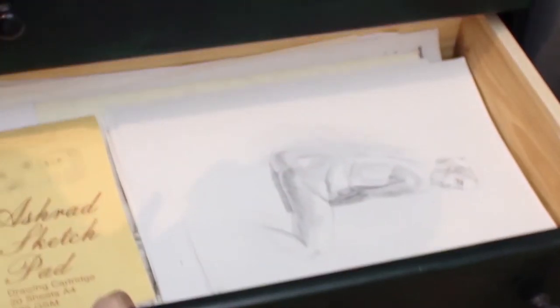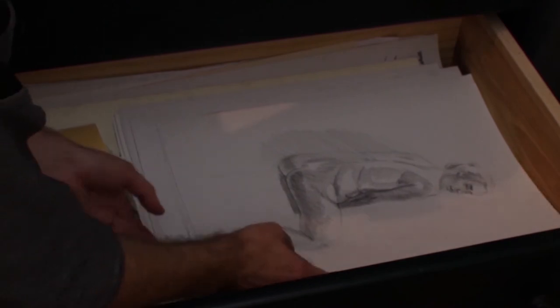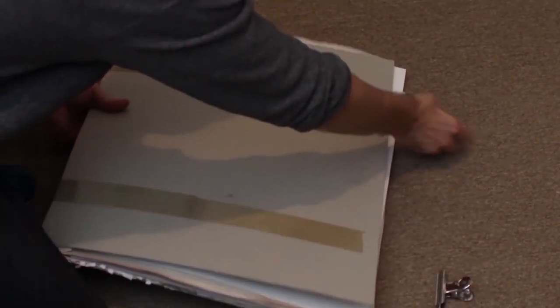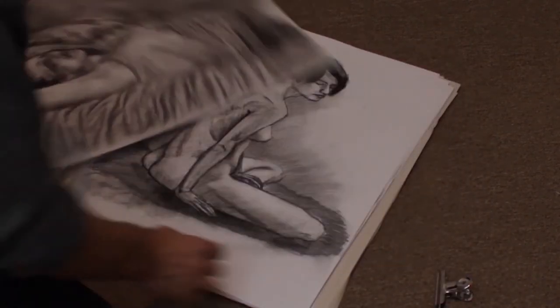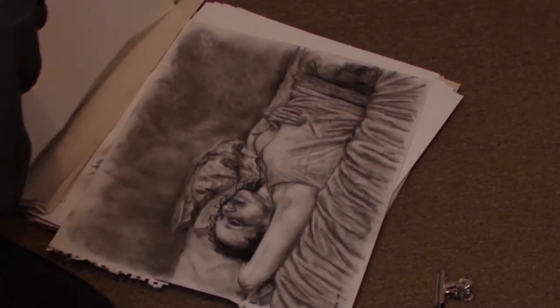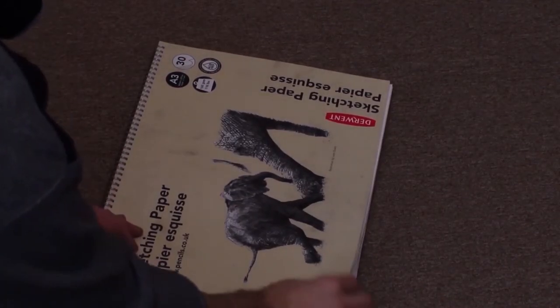Something else I like to do is a lot of life drawings, and I keep them in a drawer here — as you can see, lots of drawings, all packed in here. Some more life drawings, lots of drawings. Oh, there's one of Janeen. Some are obviously a lot better than others but it's all practice. Here's another sketchbook — more drawings.